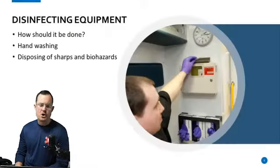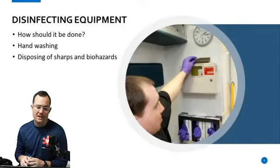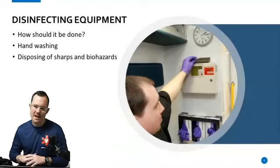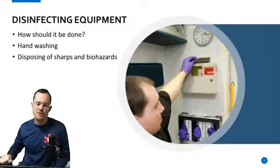Disposing of sharps and biohazards: whenever you use a sharp, it's got to go into a sharps container — you can't just put it into a trash can. With regards to biohazards, what should be going into those bins? Blood-soaked items — not vomit, not feces, not anything else. Only blood-soaked or blood-saturated items should be going into those bins. Trust me, I work in EMS — I know what we put in those things. Everything like a sandwich wrapper gets thrown in the biohazard bin, and your department will be paying for that, because it's paid by weight.